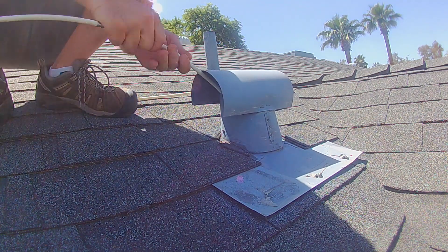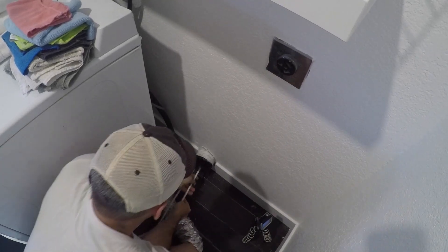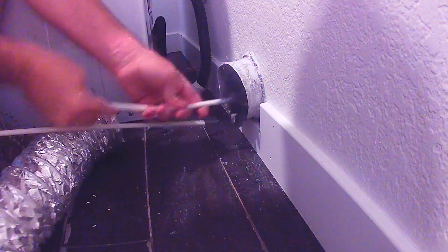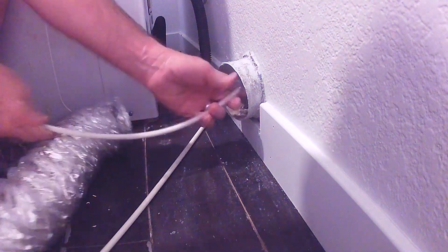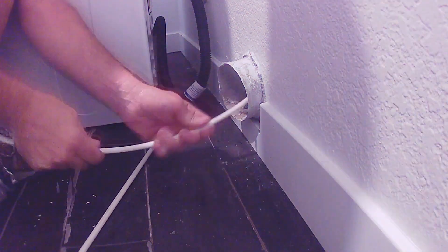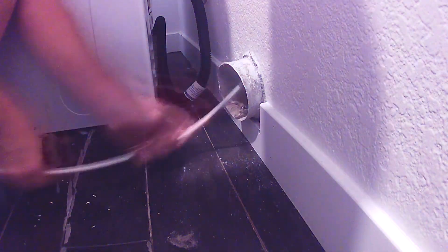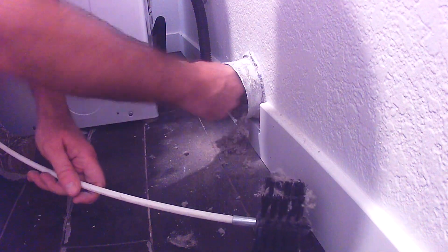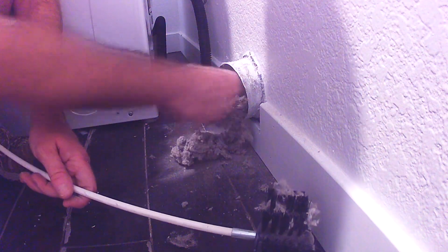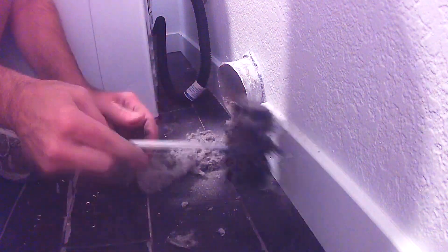If it starts to stick, don't force it. I would actually go back downstairs and start from the bottom. You do not have to go on the roof — always put your brush from the bottom to the top. This is about a 12-foot run, and you can see how much came out when I used the brush from the bottom. I really didn't find much from the top, but I didn't get very far.